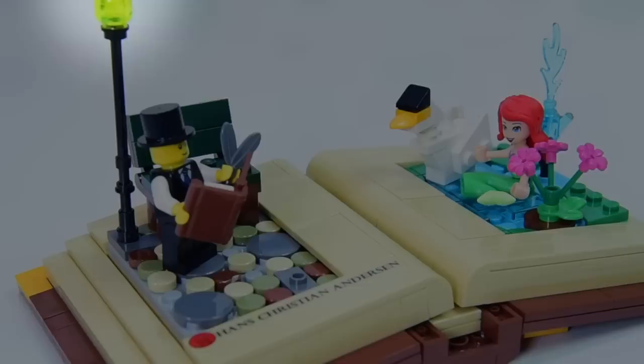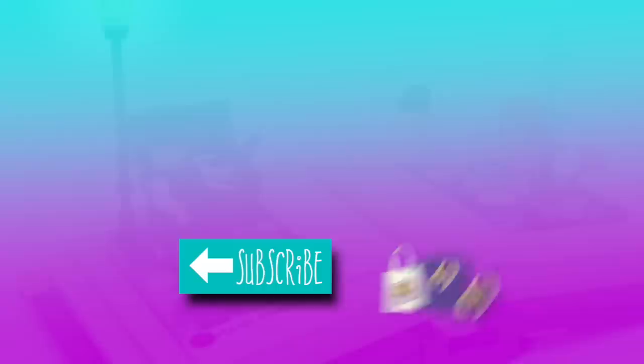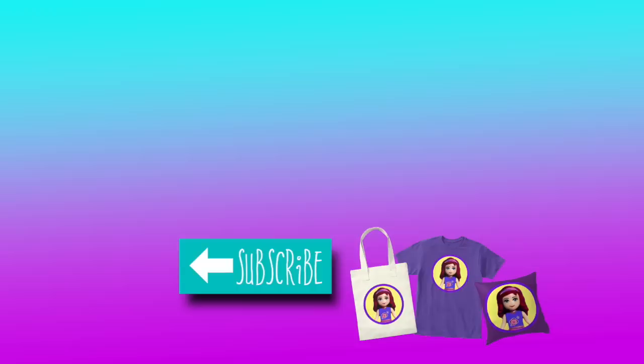Thank you so much for joining me for this build. Isn't it just a fantastic little book? I've actually got the pop-up book to build too, so I will do that soon — I'm very excited. Make sure you subscribe if you want to see more videos, and click the little notification bell so you know when new ones come up. Check out some of my other videos because I have a lot of builds on this channel now, and I will see you with a new video very, very soon. Bye!